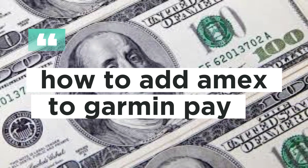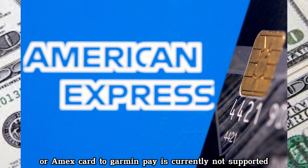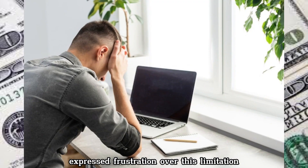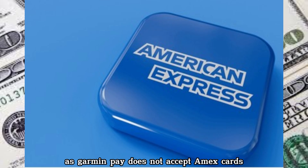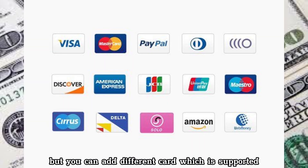How to add Amex to Garmin Pay. Adding an American Express or Amex card to Garmin Pay is currently not supported. Many users have expressed frustration over this limitation, as Garmin Pay does not accept Amex cards, but you can add a different card which is supported.